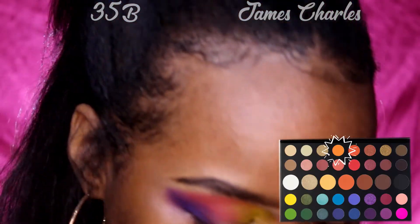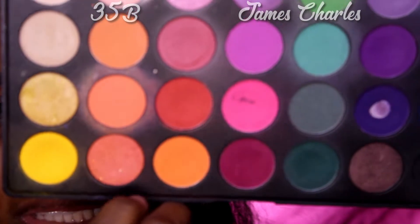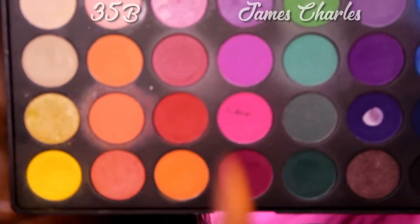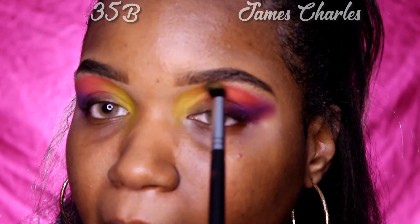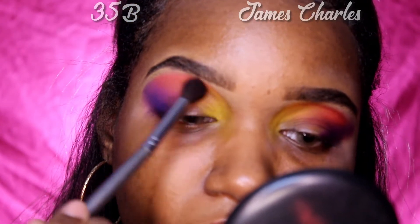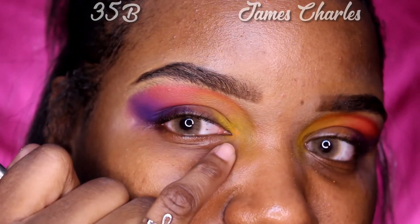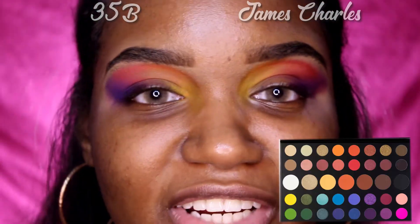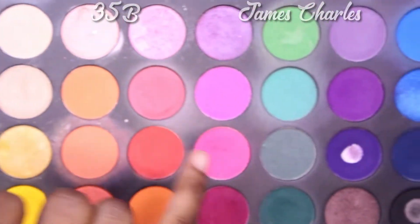The next color he uses is the '518' color, and in the Morphe 35B palette the similar color is this orange right here — it's a nice neon orange. You can see all that build-up of orange in the corner; that's not supposed to be there, so James doesn't have any fallout. The next color he uses is 'Skip,' to diffuse the purple and red, so we're going to use this color right here.